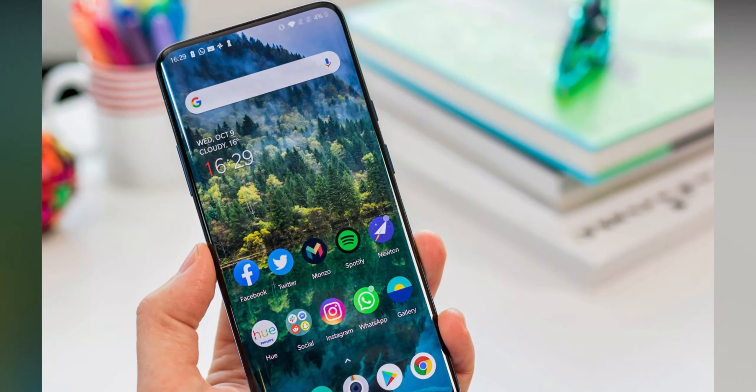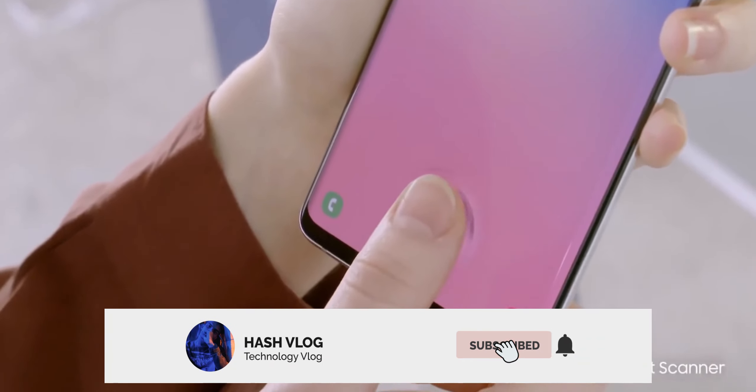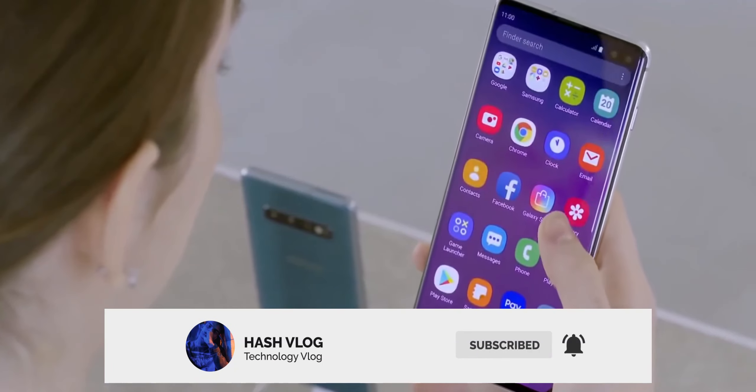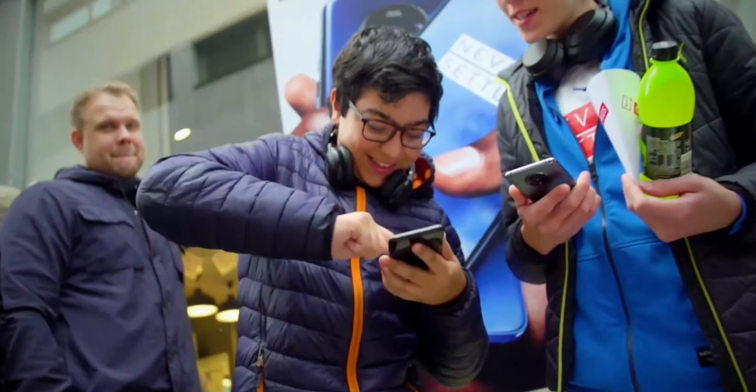Let me know your thoughts about the OnePlus 8 Pro in the comment box. I will see you all tomorrow. Make sure to subscribe to this channel for more updates about OnePlus devices, and don't forget to hit that notification bell icon. Thank you for watching.